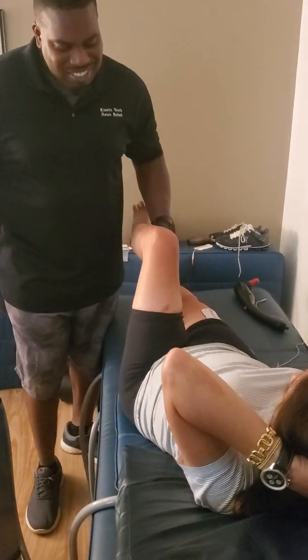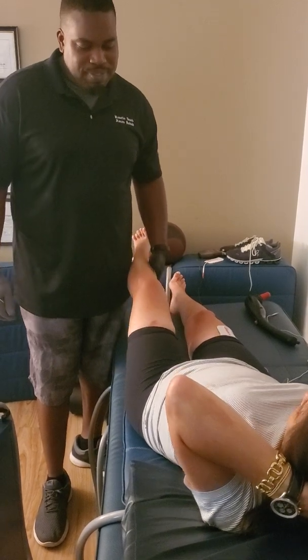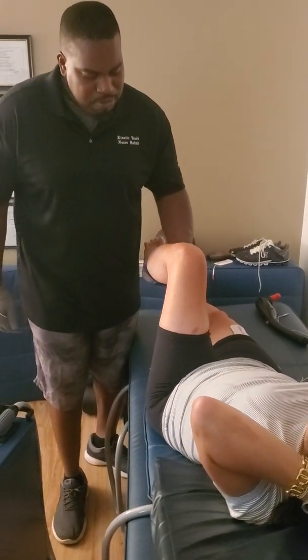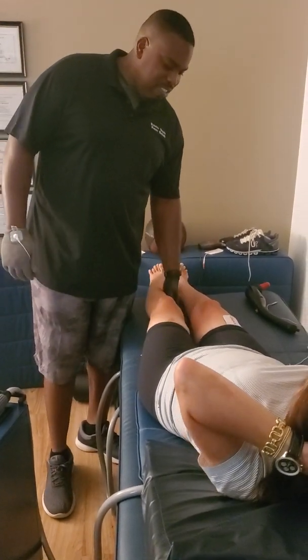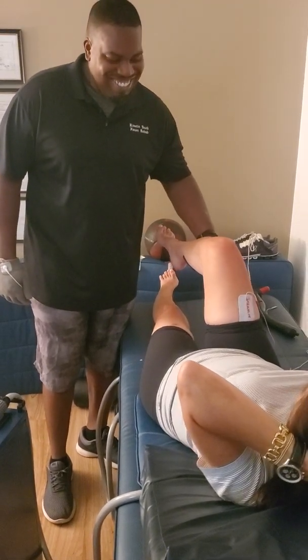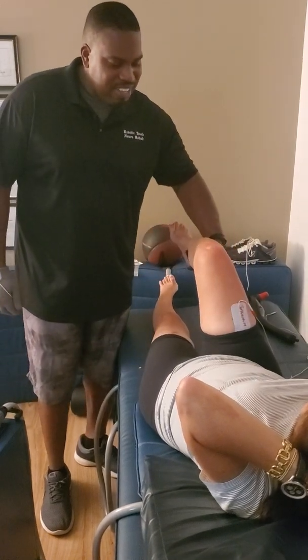So this is the tone. This leg moves easier. Pull your leg up. Initiate and push out. This one, a little bit more wants to — the femur wants to externally rotate, so we got to correct that.